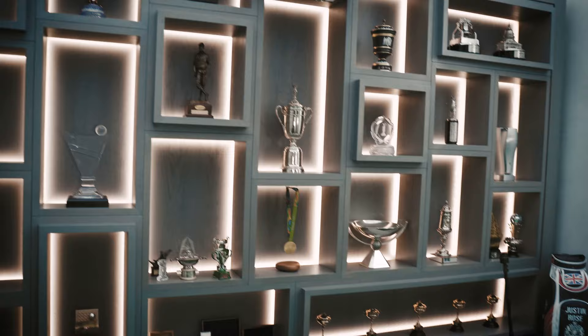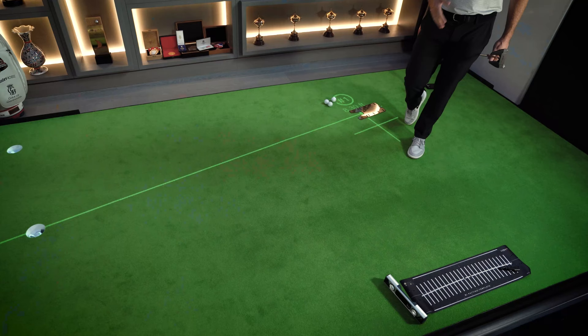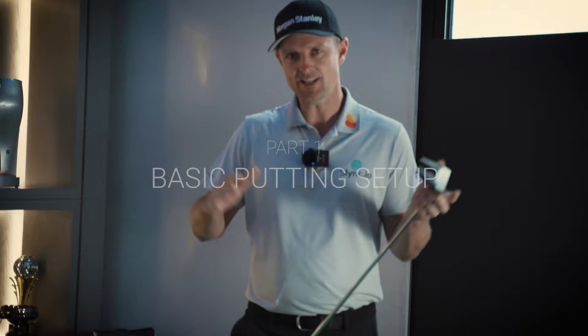I come down here generally late in the evenings after the day is done, maybe after I've done all my training. For me this is such a great bonus room — it's an area where I can get 20-30 minutes of work done, and I feel like those little blocks of work really keep me on point with my putting and keep giving me opportunities to win some more trophies.